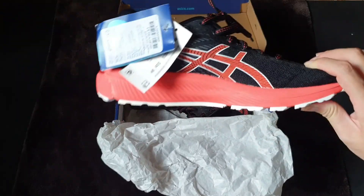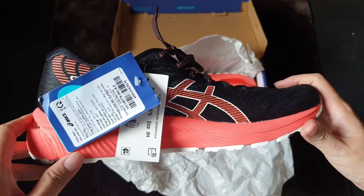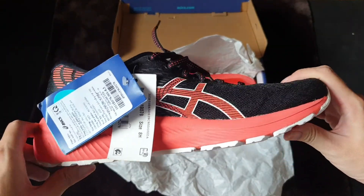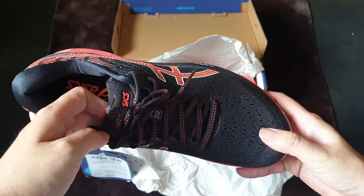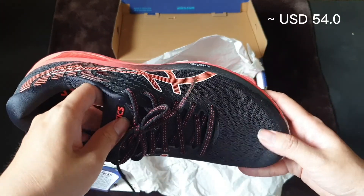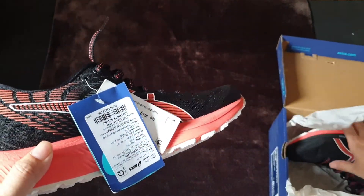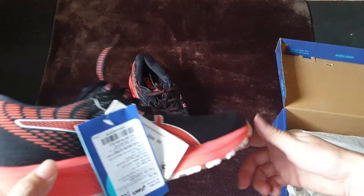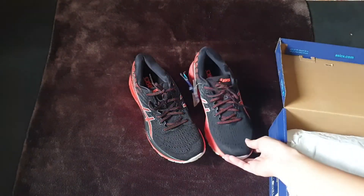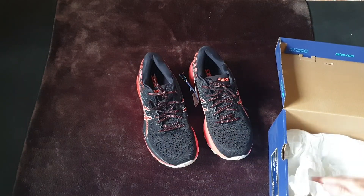The reason I have this model to review with you right now is because I didn't have any intention to buy it. But since the discounted price was very reasonable, that's the reason I have these shoes here to review. If you are a long-time follower of my channel, you'll notice that I'm a big fan of discounted sneakers, which is why most of my models are not up-to-date.